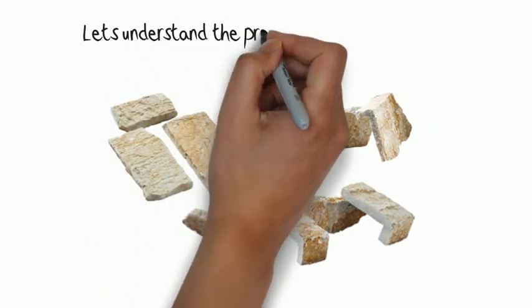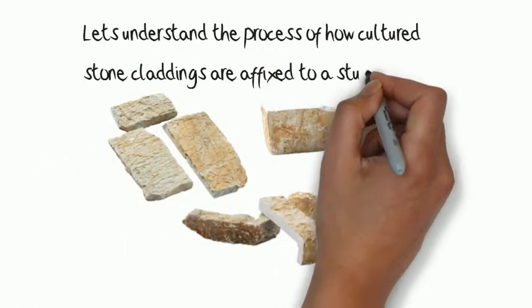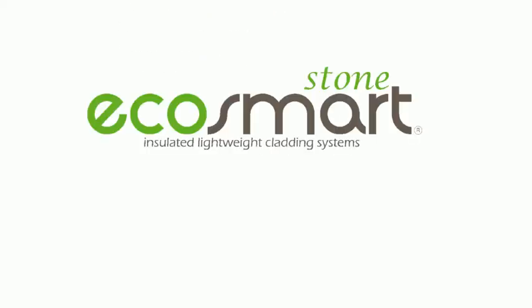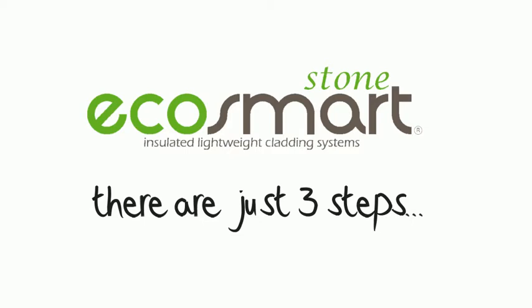Firstly, let's understand the process of how cultured stone claddings are affixed to a stud frame wall. There are 10 steps to be taken. With EcoSmartStone there are just 3 steps. And we'll show you how after we look at a typical cultured stone cladding installation.